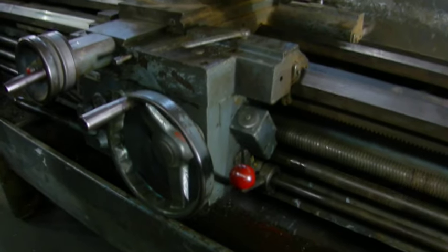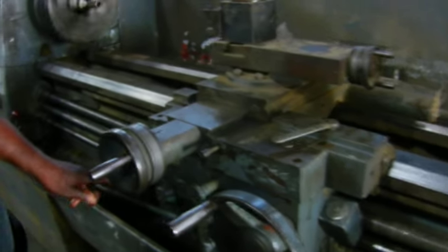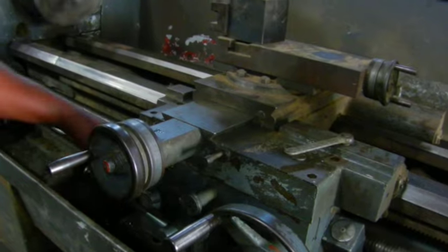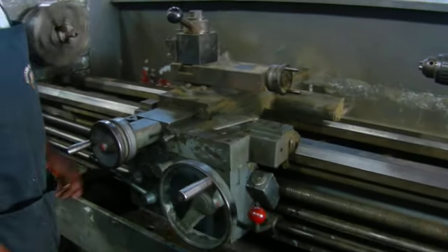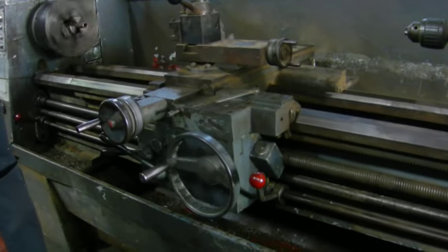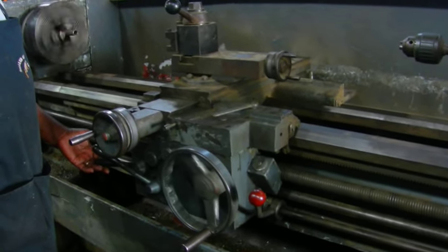Now the carriage is moving. Now the tool post is moving. A custom piece had to be made for the carriage, as well as a new key and keyway. The machine is feeding and threading as it wasn't before.